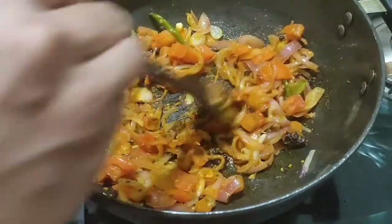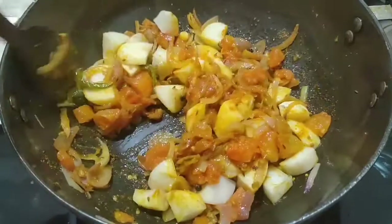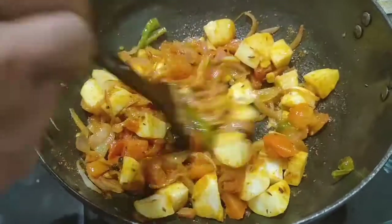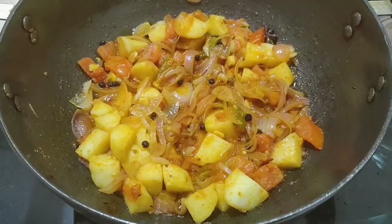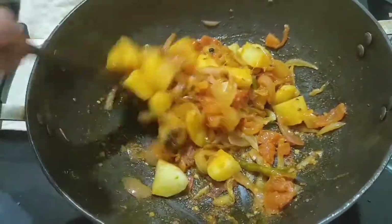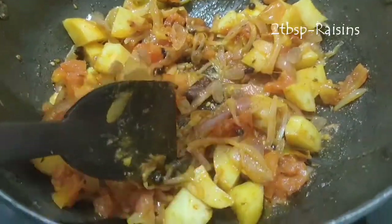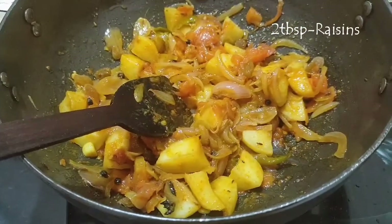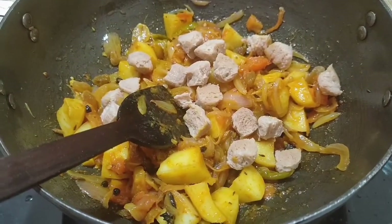Now we'll add the potatoes and saute for a minute or two. The potatoes are partially cooked and blended well in the masalas. I'm adding a handful — about two tablespoons — of raisins; this is completely optional. I like that sweet crunch in the tahiri.